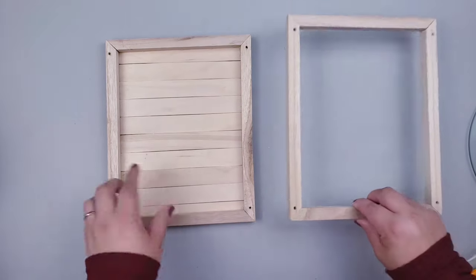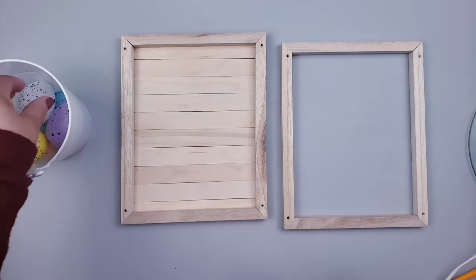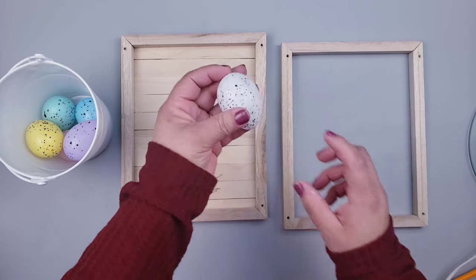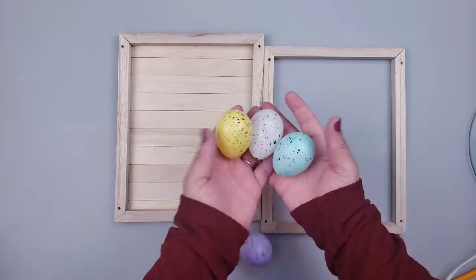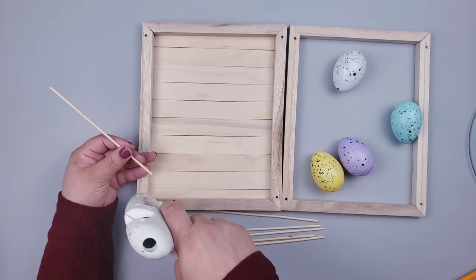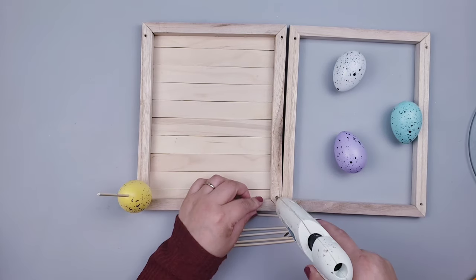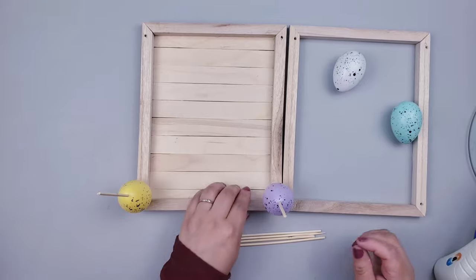One frame has completely drilled holes and the bottom frame is only halfway. Dollar Tree has been carrying those little eggs for over two years and I always grab one or two packets. The eggs have a little hole on the bottom but I'm drilling a hole on the top as well. I have some bamboo skewers to use as reinforcement — add hot glue, place it in the hole on one frame, put the egg through the skewer, and repeat in each corner.